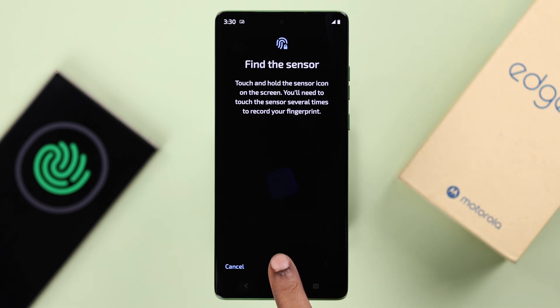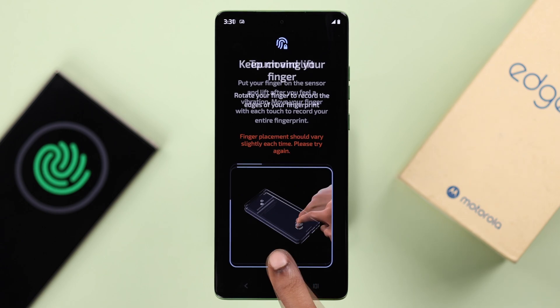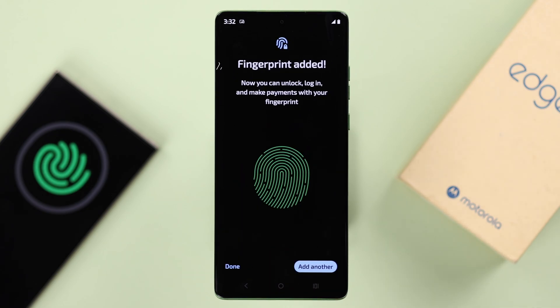Place any finger you want on the animated fingerprint. Whenever you feel a haptic vibration, pull up your finger and then place it once again. Keep rotating your finger on the sensor so that the phone can record your full fingerprint profile.